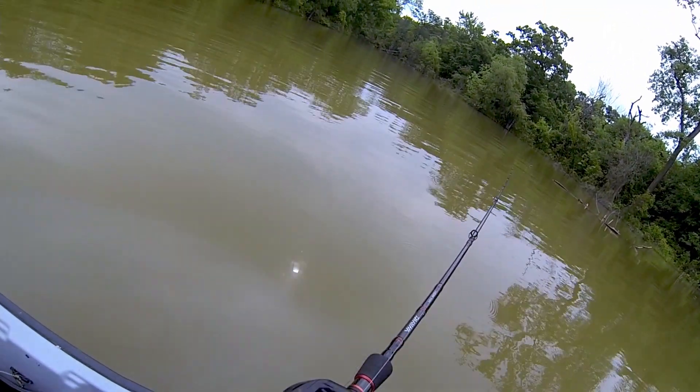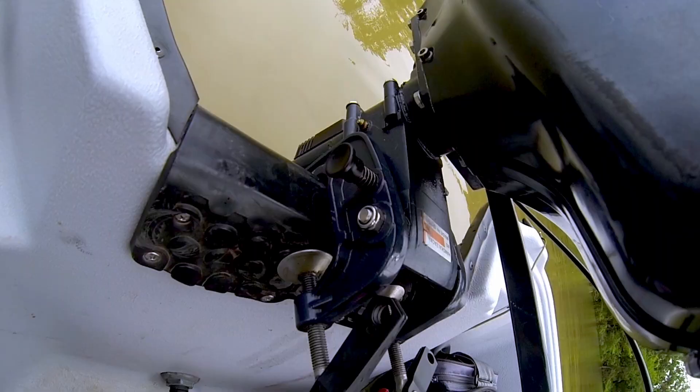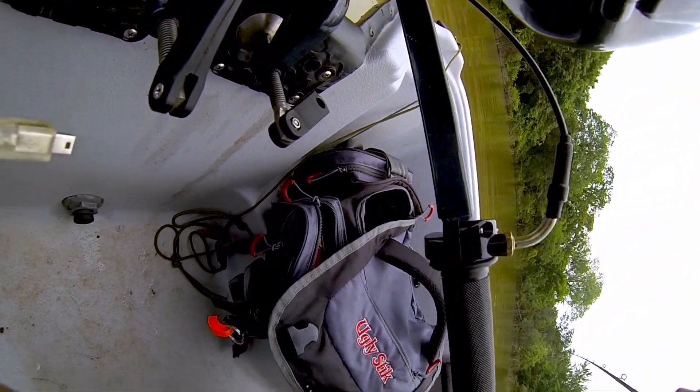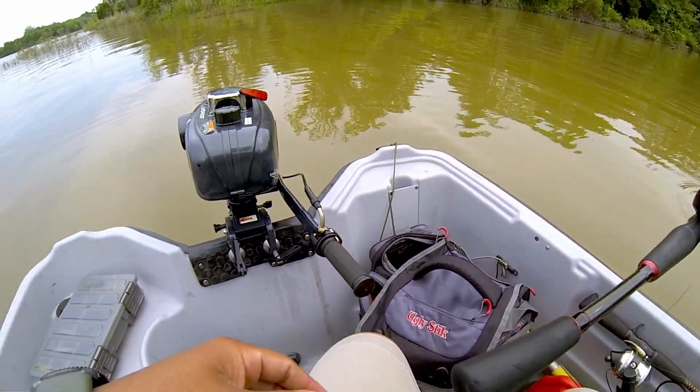I smell gas. I hope I'm not leaking gas. I don't think I'm leaking gas... I think I'm leaking oil or something. That's not good. Maybe I overfilled it.